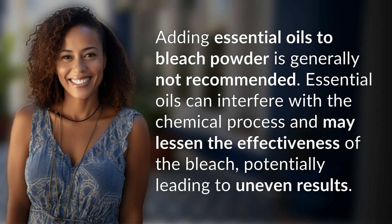Adding essential oils to bleach powder is generally not recommended. Essential oils can interfere with the chemical process and may lessen the effectiveness of the bleach, potentially leading to uneven results.